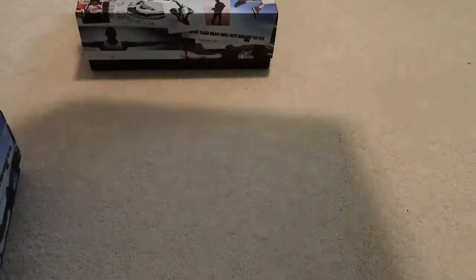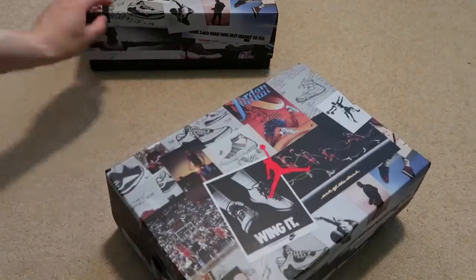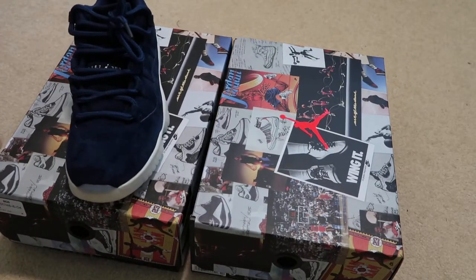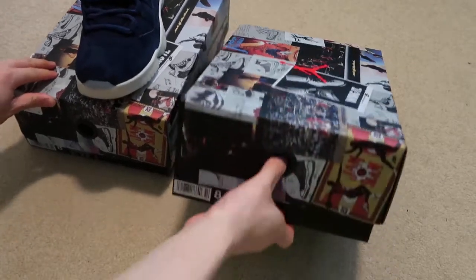Got my Nike receipt on deck. I got this little fake gift card — you can put money in it, but no money in it. Here it is — two pairs. This pair from Champs, this one straight from Nike.